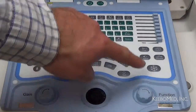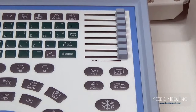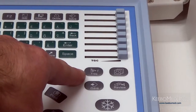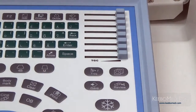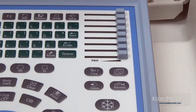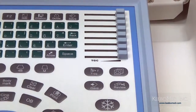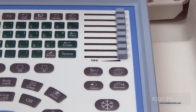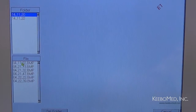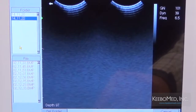Ahora enfoquémonos al lado derecho del teclado. En la parte superior encontrará los botones de TGC, con ocho segmentos para poder ajustar la ganancia en diferentes profundidades. Por debajo está el botón Frequency, que le permitirá cambiar la frecuencia de la sonda. El siguiente botón le permitirá ajustar el promedio de imágenes en cuatro diferentes niveles. Este es el botón iSave, el cual le permitirá guardar imágenes rápidamente cuando estén frisadas; una carpeta y nombre se genera automáticamente basado en el día y tiempo actuales. El botón Review le permitirá repasar imágenes de los pacientes en cada carpeta guardada, incluyendo funciones para borrar, imprimir o transferir a un PC.